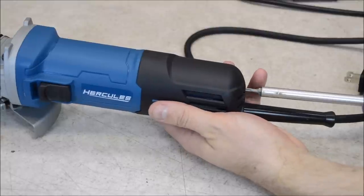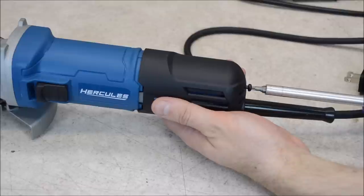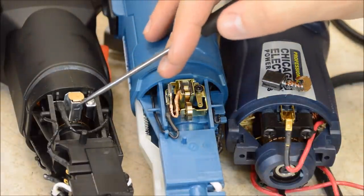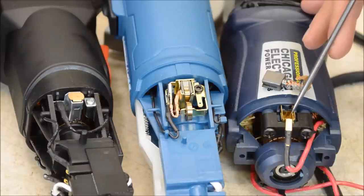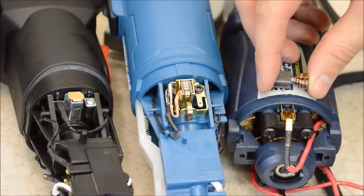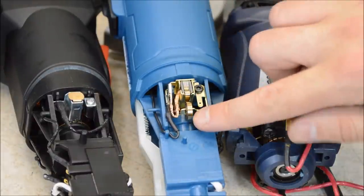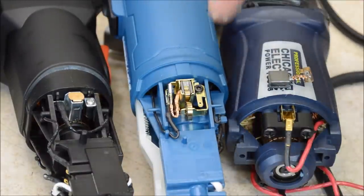All three of these grinders have a cover on the back you can remove with a single screw to access the brushes. Looking at the brush holders: on the cheapest grinder, we have simple stamped steel. On the mid-price grinder, we have stamped brass, but it's awfully flimsy. On the Hercules, you also have stamped brass, but it's significantly thicker. Both cheaper grinders use a basic brush design with a spring that keeps pressure on the brush. On the Hercules, we see a different and more complex design with a coiled spring that exerts more consistent pressure on the brush and holds it down on the commutator.